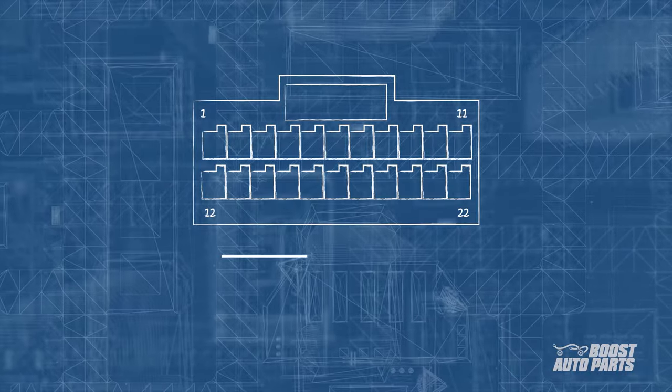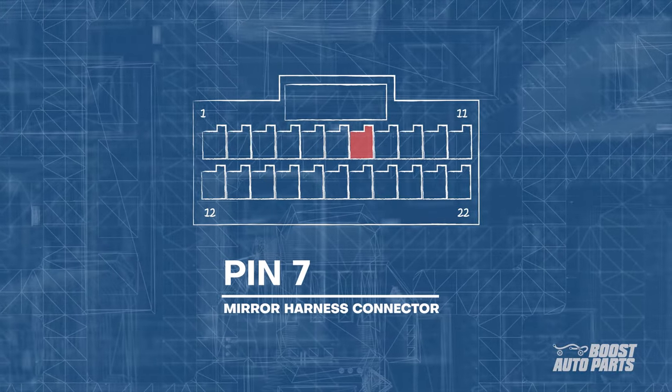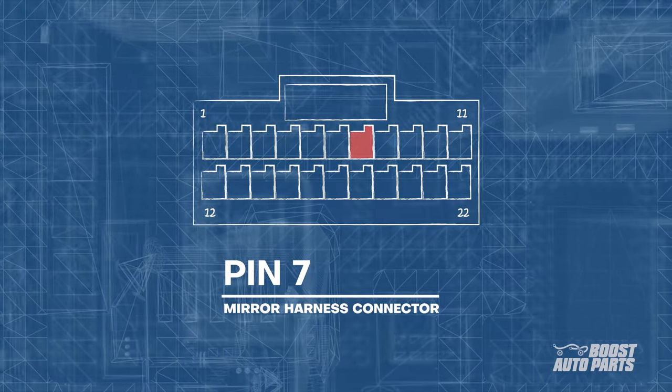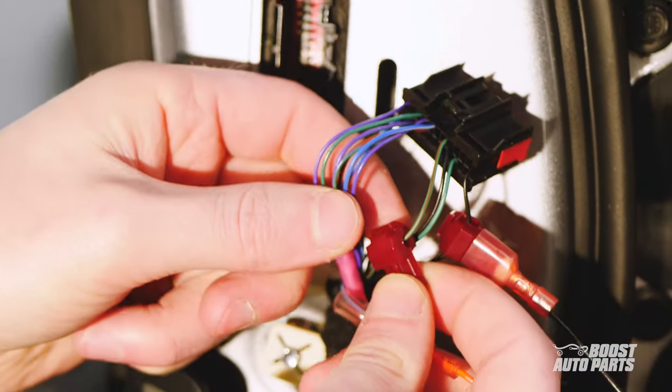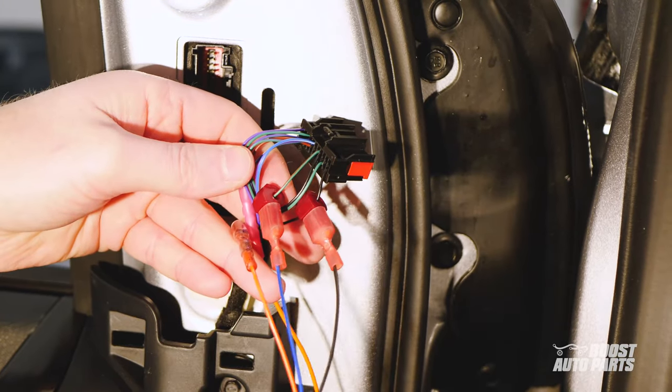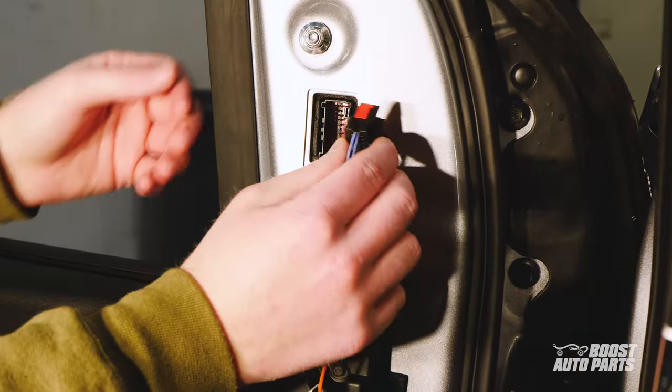Similarly, locate pin 7 for the turn signal. On our vehicle this will be a green wire with brown stripes. Pin 7 is located on the top row, fifth slot from the right. Use the provided t-tap to tap into this wire, then connect the blue wire with a quick disconnect on the Boost Auto Parts provided harness to plug into the t-tap.